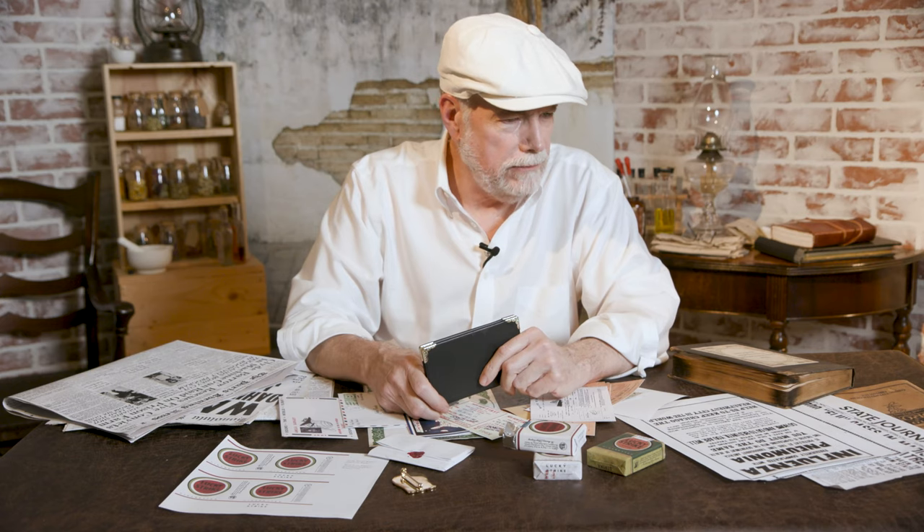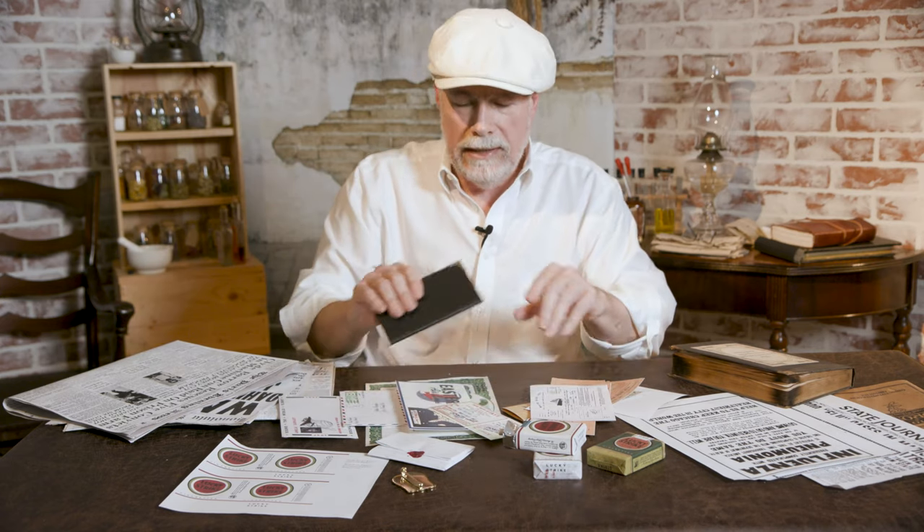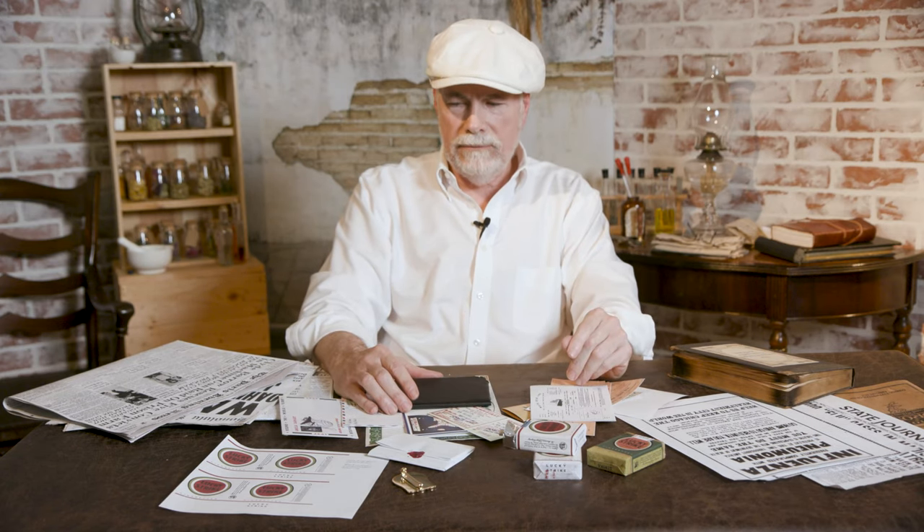That's about it for this episode. If you'd like to see anything else or see how I've made some of this stuff, just put a comment down below. It's always fun making props — that's what I do. We'll talk to you later, bye.